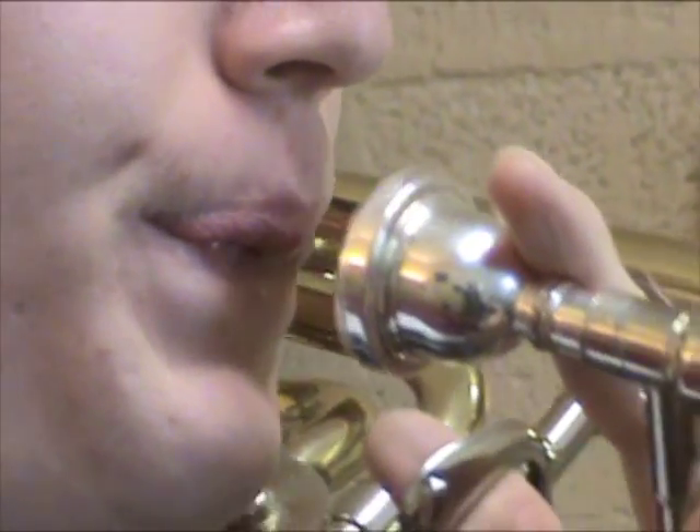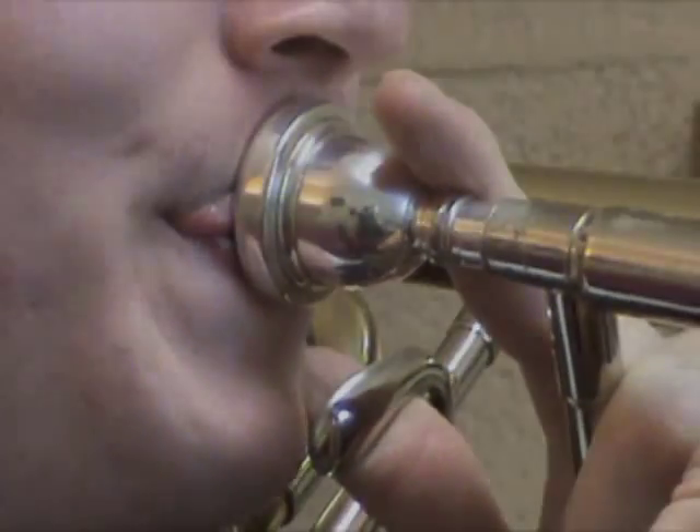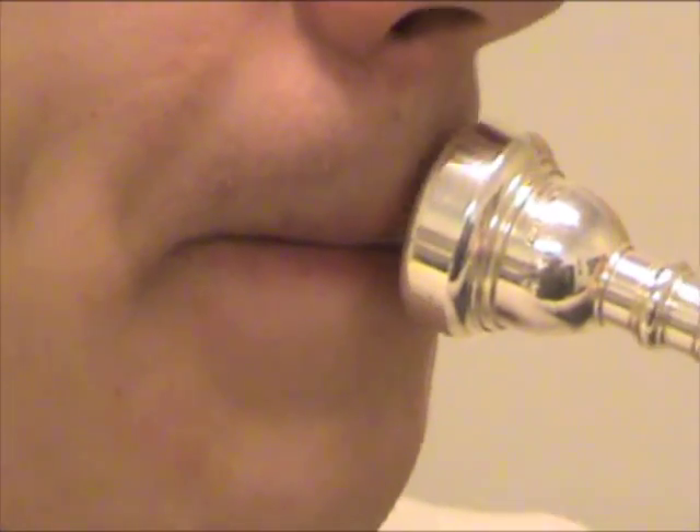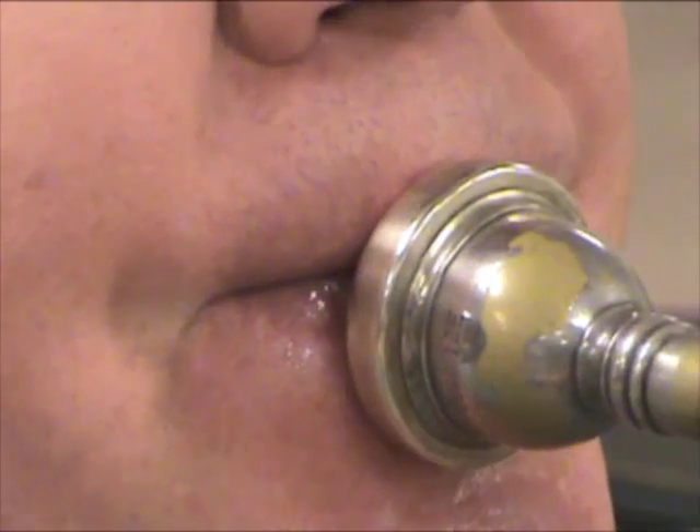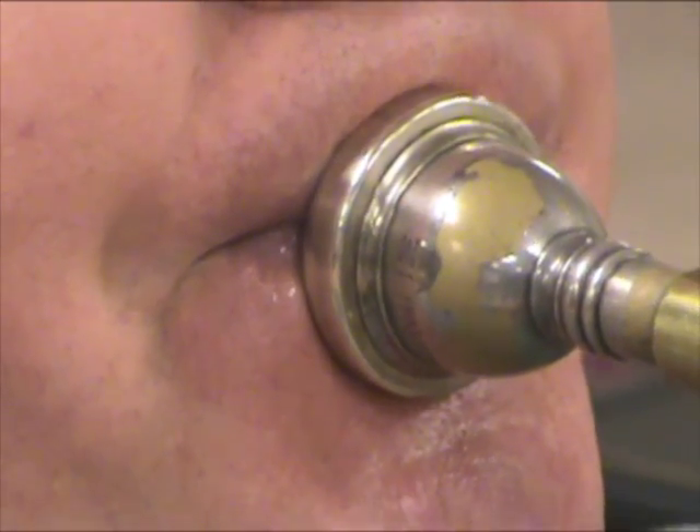Downstream players will sometimes find buzzing into the instrument is a great way to help them find their correct embouchure form. Some downstream players don't respond well to this sort of practice, though, especially if they struggle with free buzzing to start with. Upstream players will want to avoid buzzing into the instrument because their embouchure form is very different from buzzing to playing.